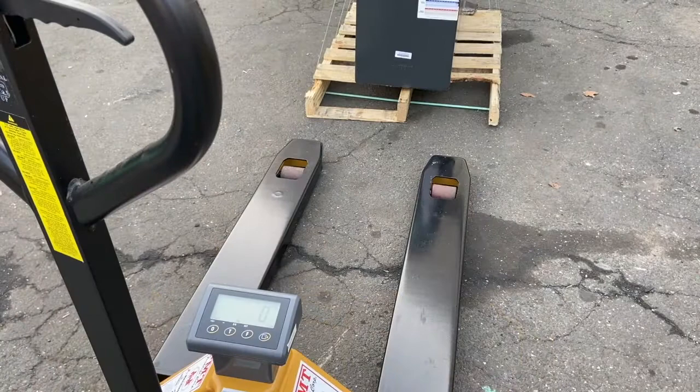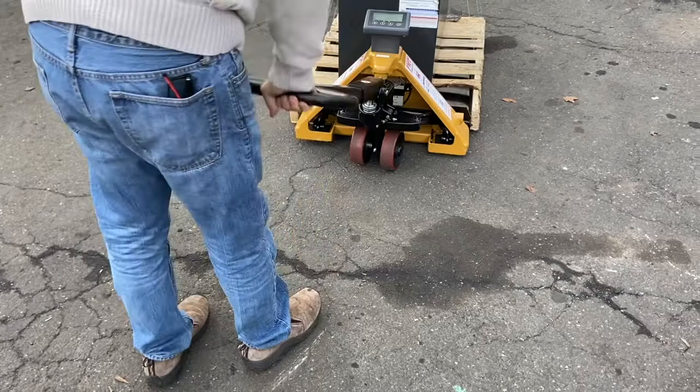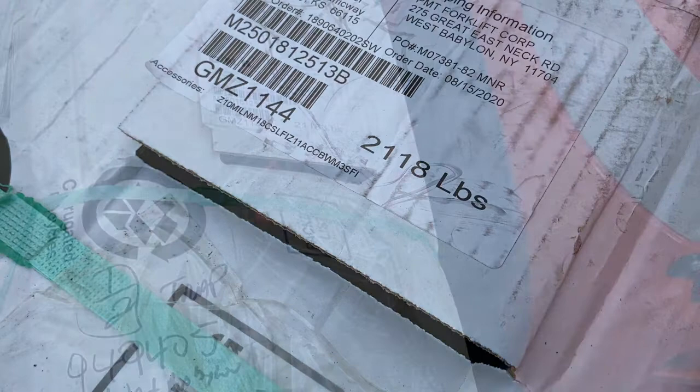Then you zero out the load. After you've set up your pallet jack for your use, simply just pick up your load and weigh it. As you can see, the actual weight is less than 1% tolerance of the weight on the scale.